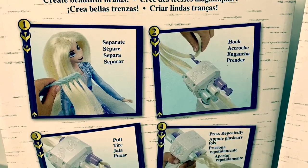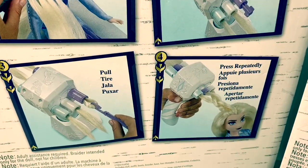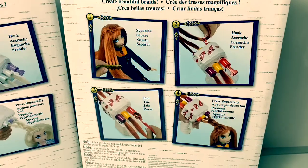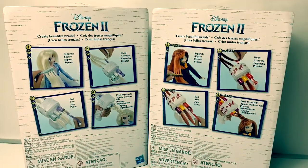First, you separate the hair, hook it, pull, and press repeatedly. It's magic. Now let's take the dolls out of the boxes and start braiding.